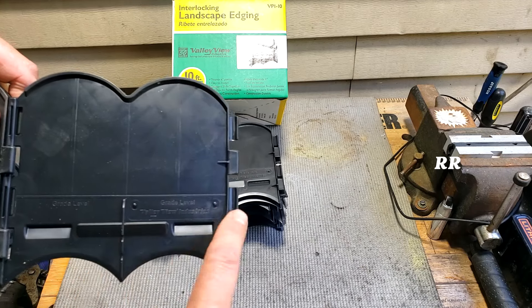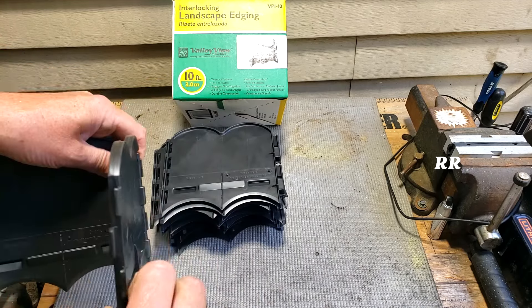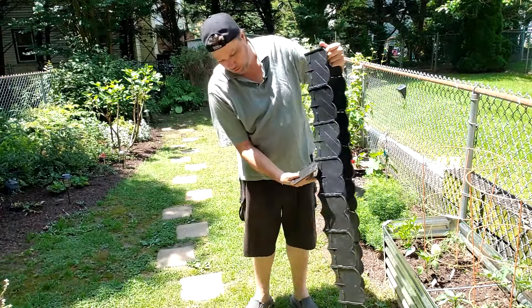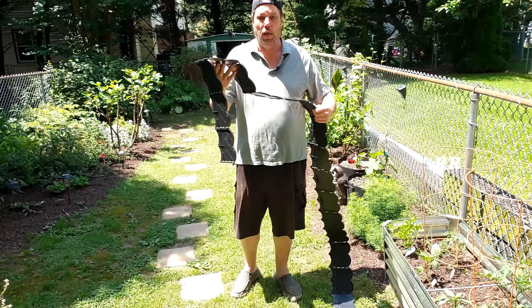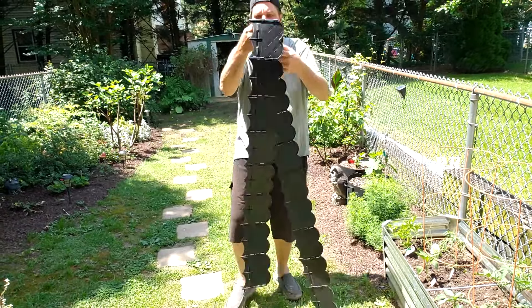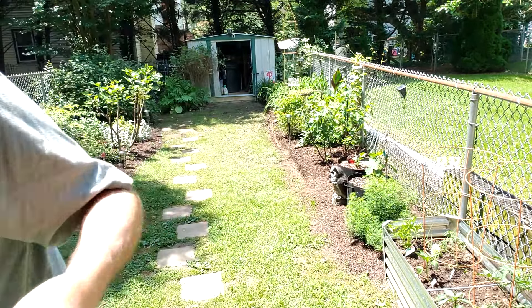Each of these sections is about six inches long and about five inches tall, and thickness-wise it's about a quarter inch thick. It literally took me about two minutes to put this together. My 10-foot section is not fully assembled and you can see how flexible it is, and we've got little spikes here to help drive it into the ground. Let's give it a shot and see what works.